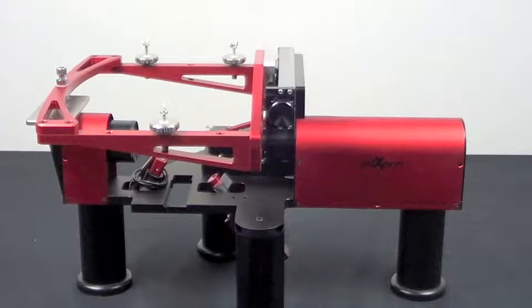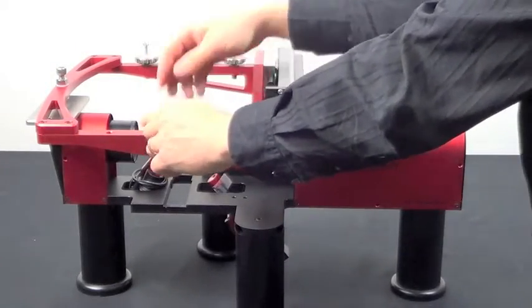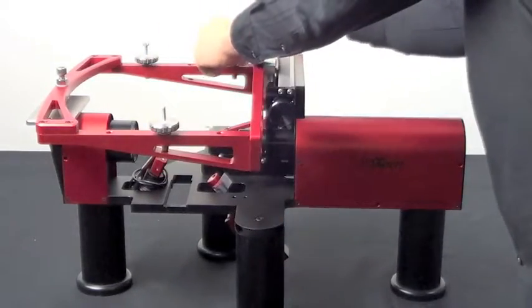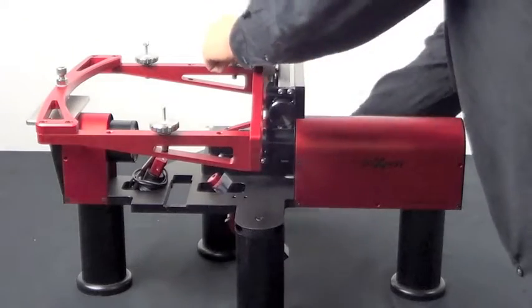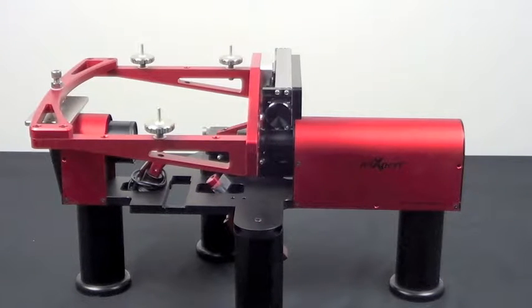Once the three screws are tightened, we'll want to remove the three wignets from the top of the threaded discs. Now we're ready to place the 1024 development kit on the mount — it goes right on top, over the three spokes.